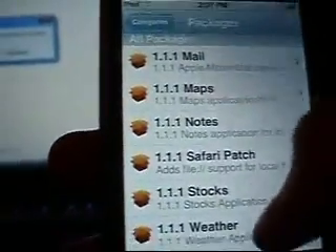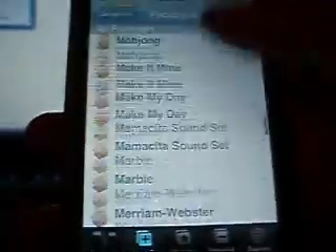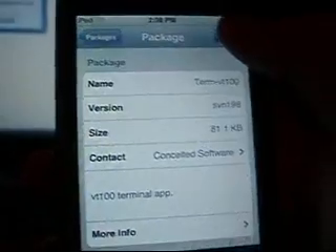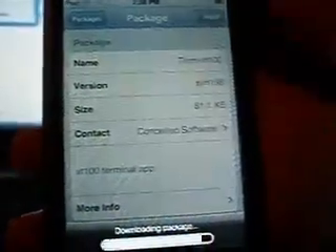Once that's done, we're going to install a couple applications. Go to all packages. You're going to install TermVT100. What this is, is it's basically just Terminal on WinSCP, only built into the iPod, so that you don't have to be in Wi-Fi. It's slightly more limited — if you tried to do some of the commands that we did in WinSCP's terminal in TermVT100, it wouldn't have worked. But it's still a nice application to have. Install TermVT100.